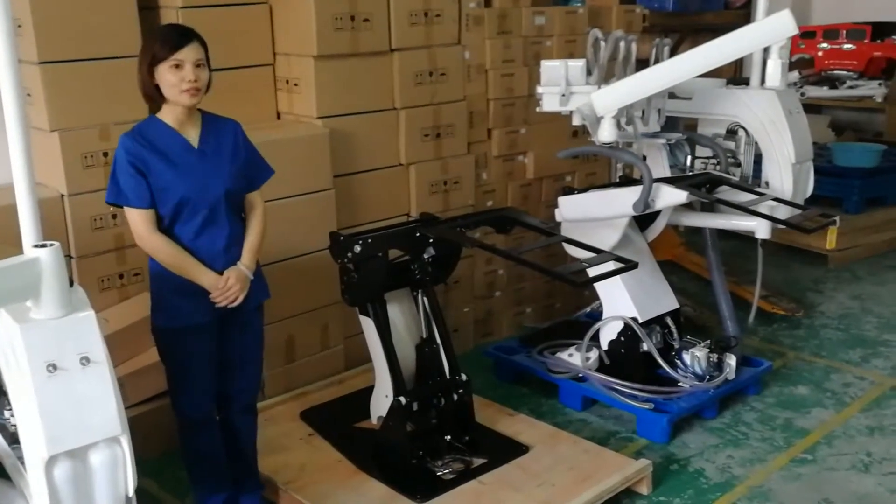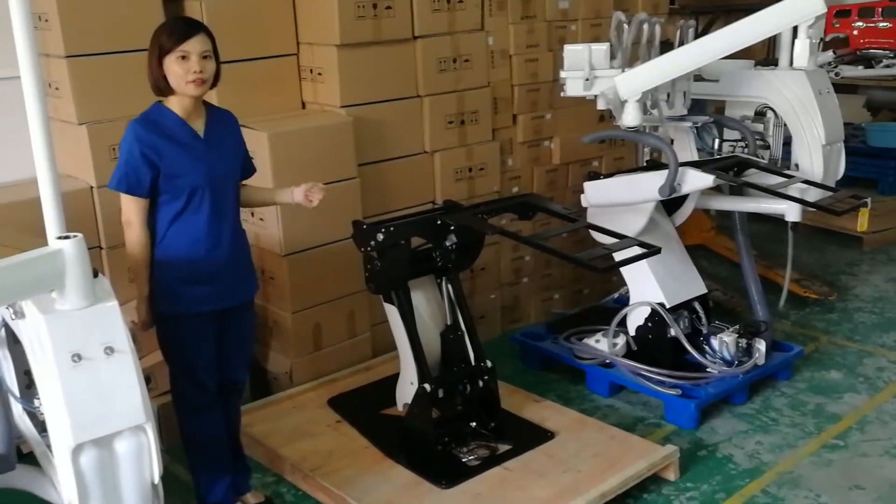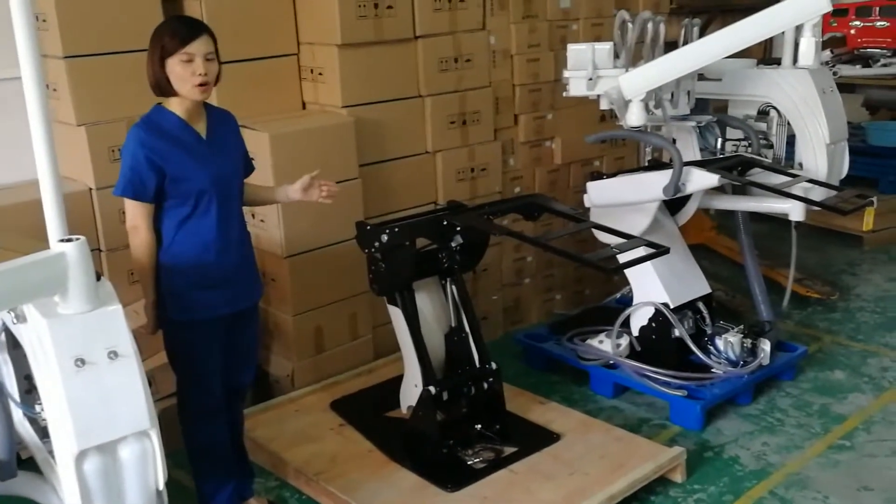First, we see the metal frame. This metal frame is 95kg. Normally, for the market, one is 65kg. So it supports the chair to last for a long time.